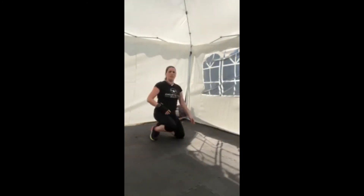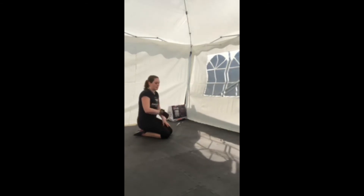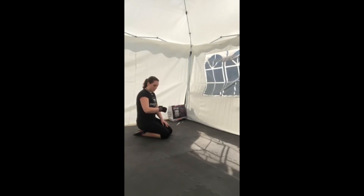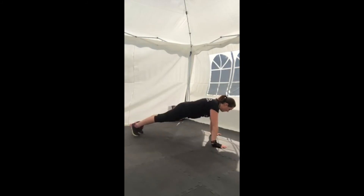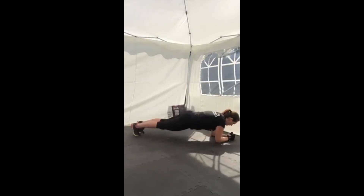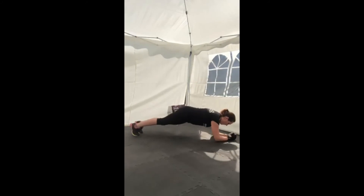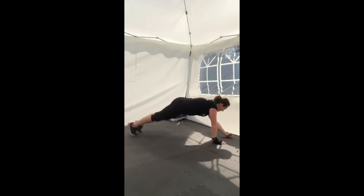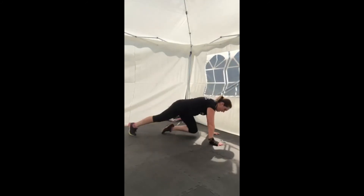Come down onto the floor for the plank ups and downs. Either on hands and feet or hands and knees. Get into position and go when you're ready, remembering to alternate your hands and arms. Keep it going, keep that core tight. Ten seconds left. Five, four, three, two, one, and rest.